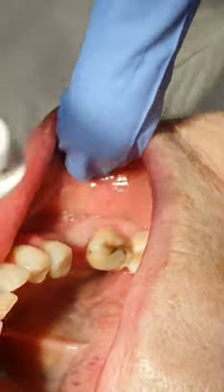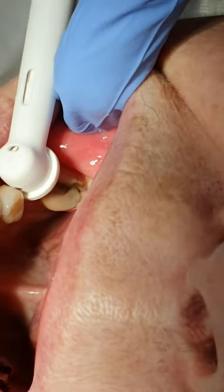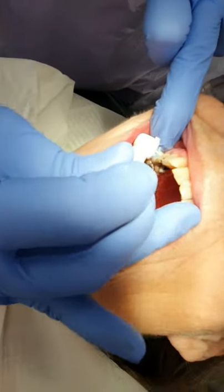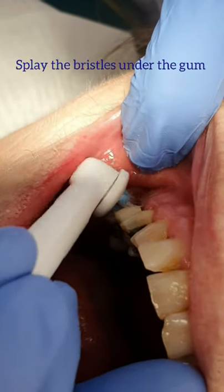So splaying it down — it's quite tight there but it does go in. You feel it going under and that's just wiggling it in and out, and then slide it out of the pocket. Where it is also useful is around sort of crown sites at the top as well, just skirting it very gently. The brush actually splays under the gum as well and you're just working it into these sorts of sites.